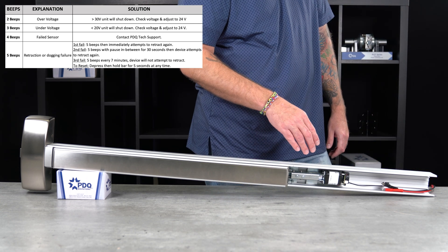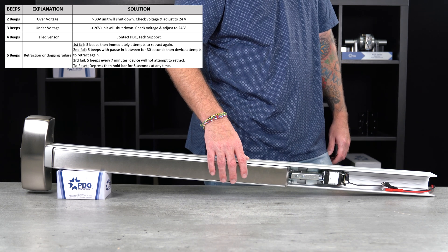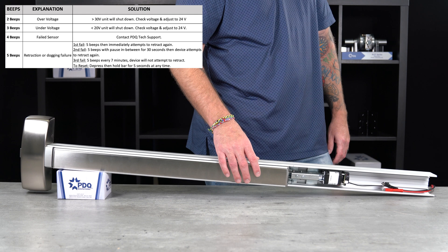If the motorized latch retraction has a failed sensor, you will hear four beeps with no movement of the push bar, at which point you will have to contact PDQ's tech support.